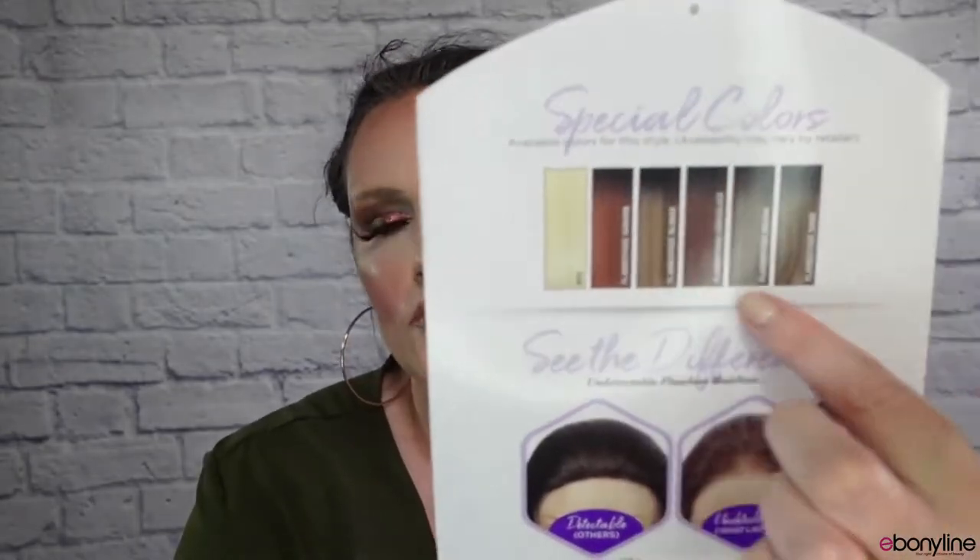Today I have got Sensational's Cloud9 Wet Lace Zela. She is a 13x6 HD lace front. The color I have her in is Flamboyage Sand. She comes available in quite a few different colors, including the natural ones, and on the back of the stock card they show you the special colors she's available in too.